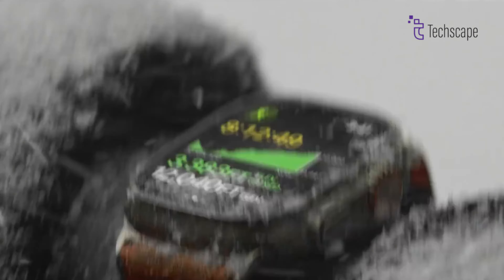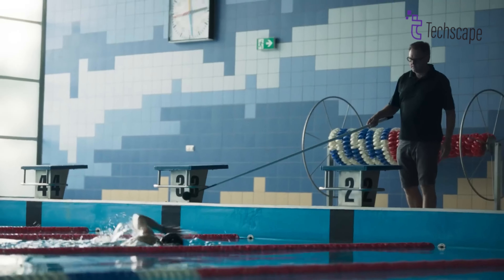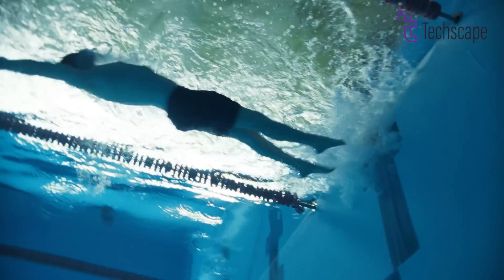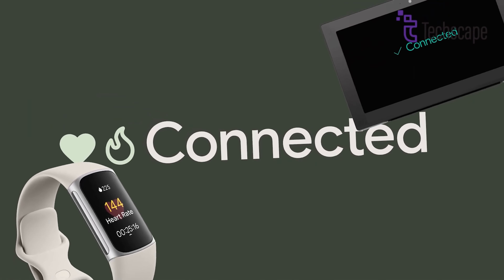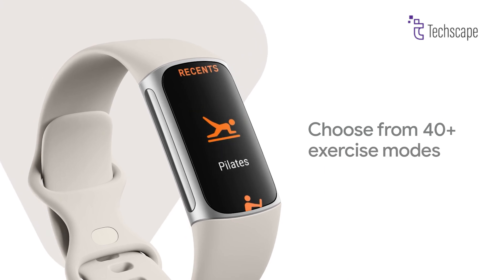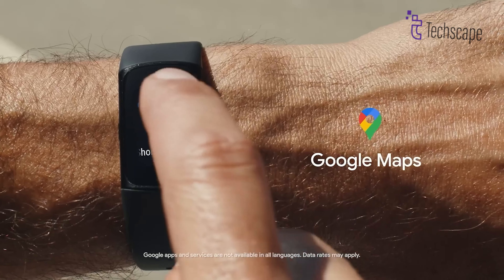The Fitbit Charge 7 and the Apple Watch Ultra 2 are an exciting matchup in wearable tech, each offering unique features and experiences. When comparing the two, it's easy to see their different strengths in design, performance, and features, helping you pick the best one for your lifestyle. Your choice will ultimately depend on what you value most — simplicity and long battery life, or a feature-packed premium smartwatch.